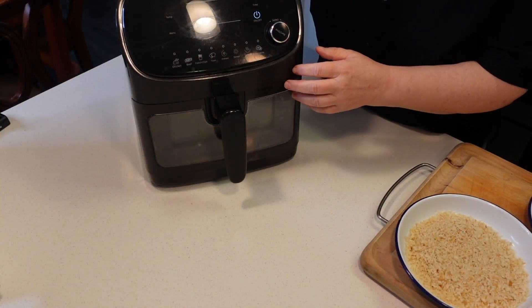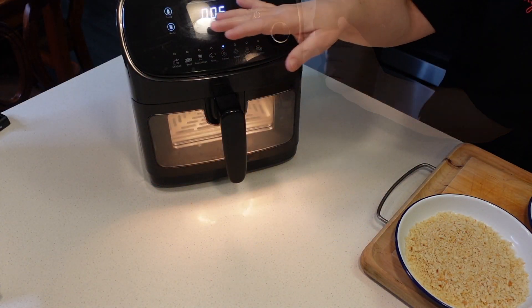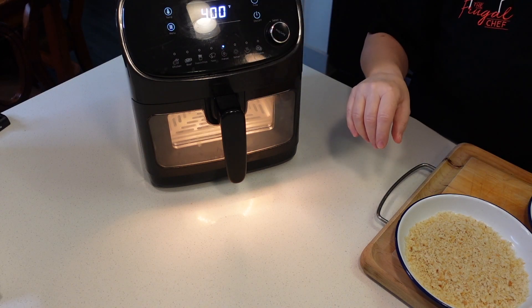Let's do this. First thing we're gonna do is preheat our air fryer — 400 degrees for 5 minutes. That's what I want.